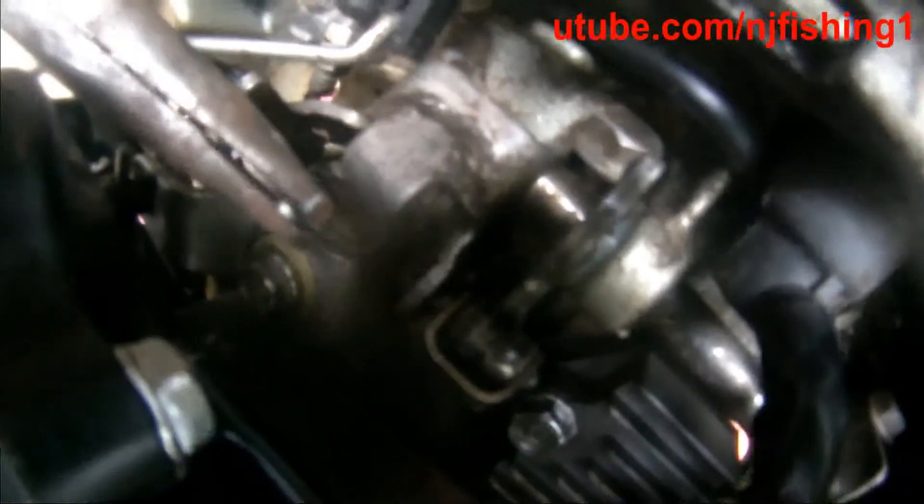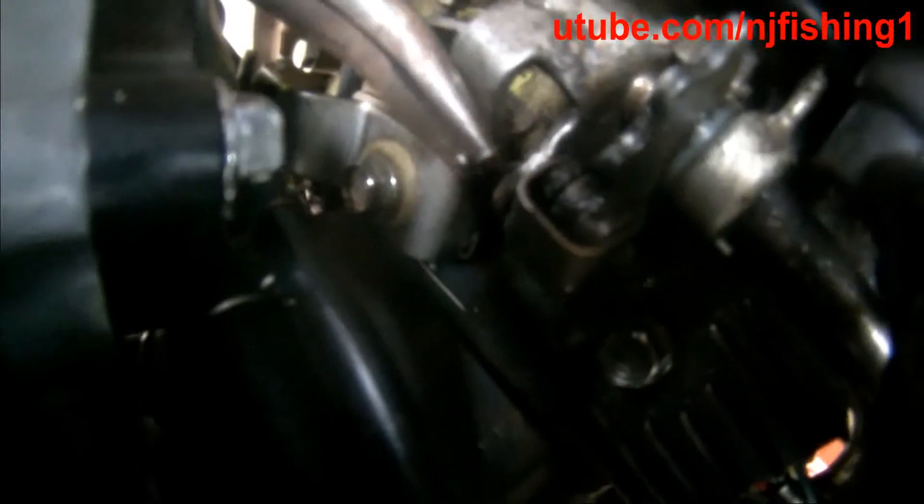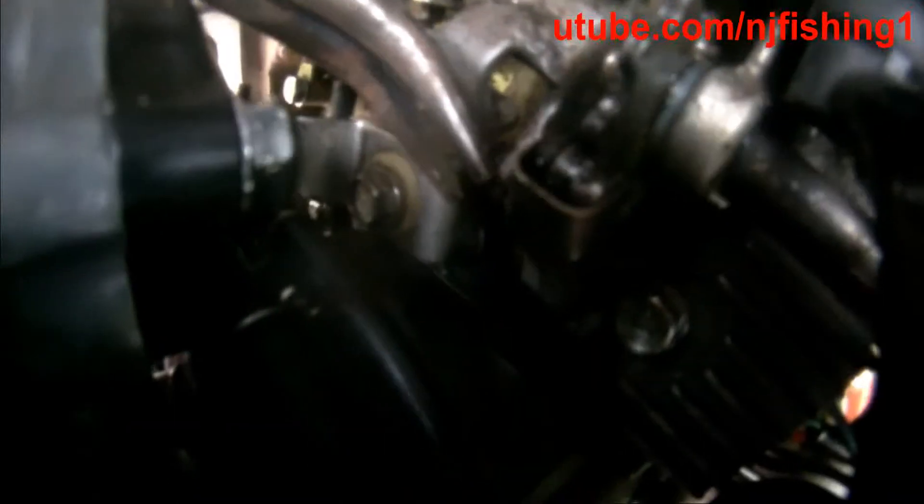I'm trying to put the locking pin into that hole now — it's kind of hard to see. Here we go. There we go — see that, that pin is now in. I just need to turn this pin. There you go.